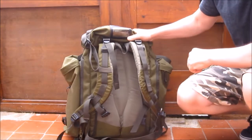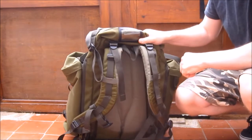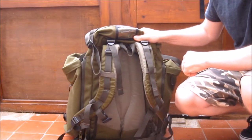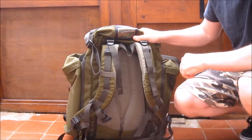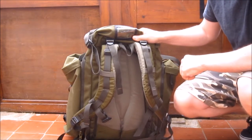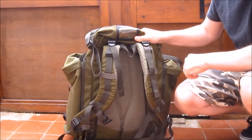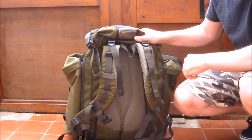Good morning everyone. This is a quick review of my old rucksack. I've had it for five years. I used it in Wales in 2012, so you can tell it's getting on, but it's still in pretty much perfect condition. Nothing has broken on it.